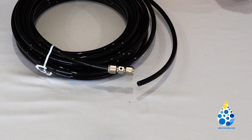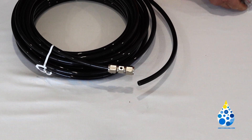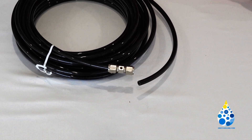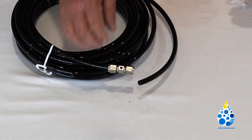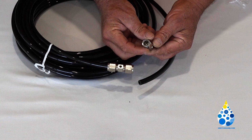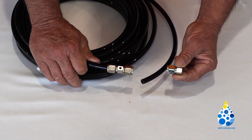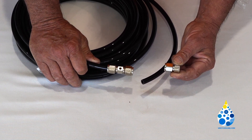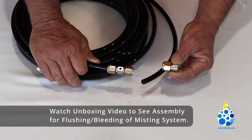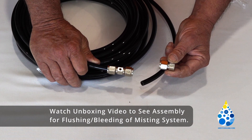After your very last nozzle, cut another little piece of tubing, fasten it in place, and then put on this end plug, which is just the end of the line. Before you actually put this on and tighten it down, we're going to show you how to flush your system out before you use it. You will be installing this end plug after that process.